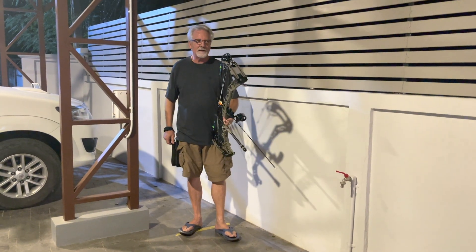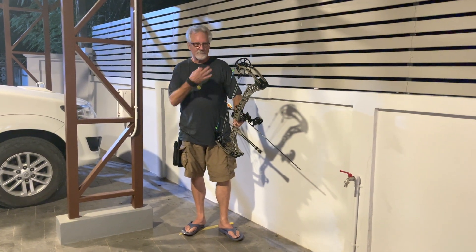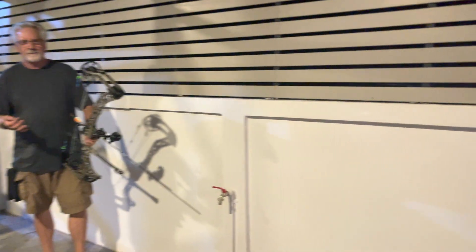Hi guys, Paul and Kay at Easy Archery, Thailand. We got a new target in our side yard here, and we're shooting the first time at night, just a day or two after we finish this target.